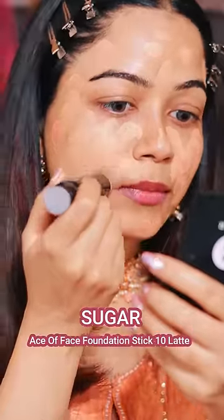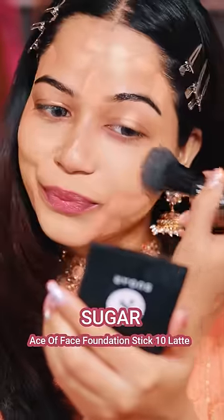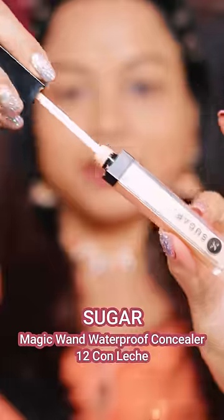I am using the Stick Foundation. It is a full coverage foundation. It looks very natural on the skin and gives you a picture perfect makeup base.